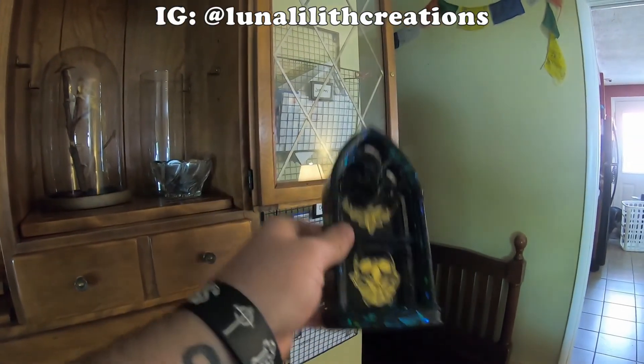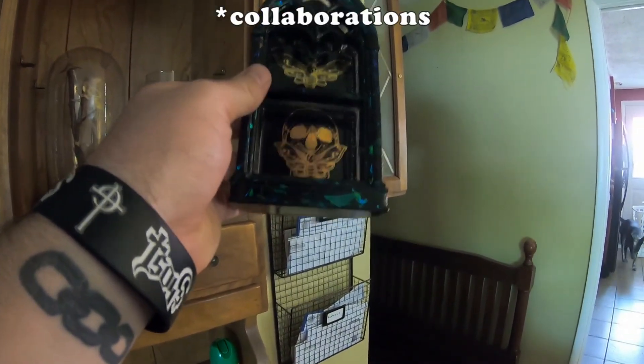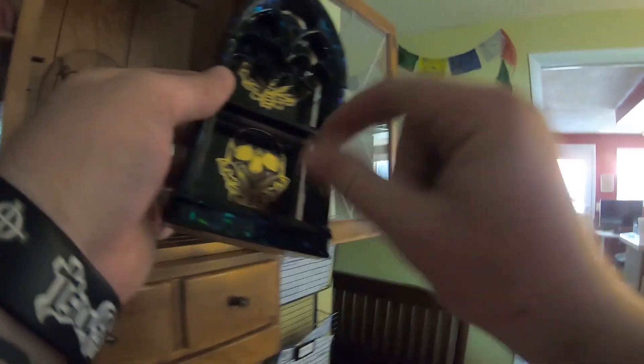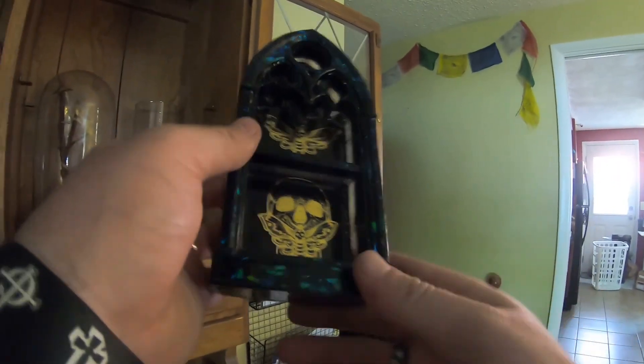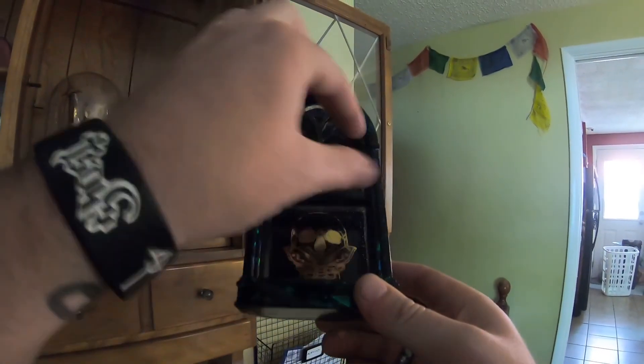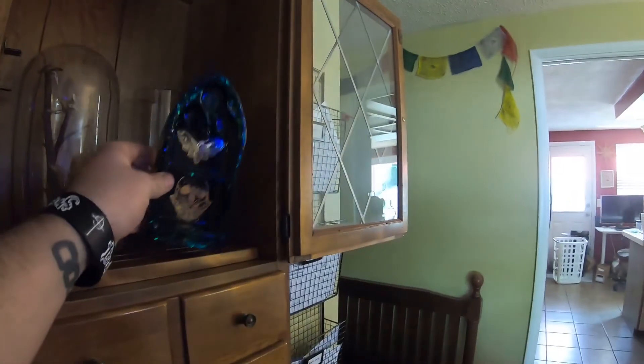I've been thinking about doing some commissions with her to maybe make some little mini oddity shelves that we could sell. The trick is finding things that small — I'll show you some of those in a minute.